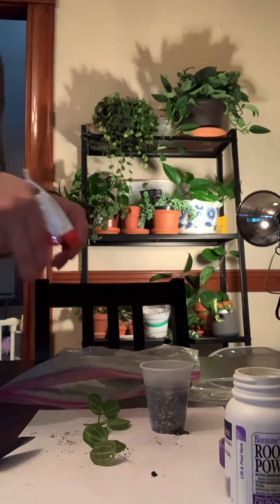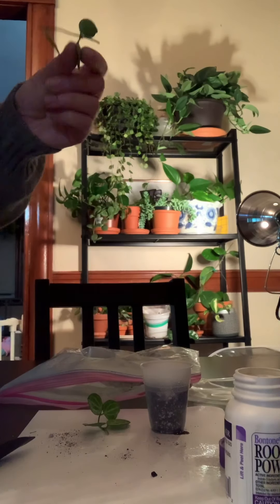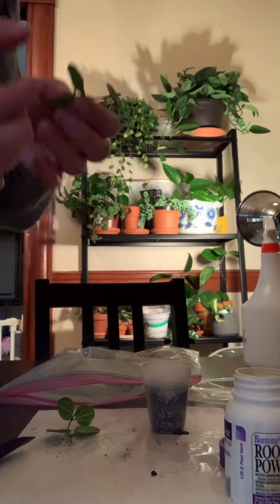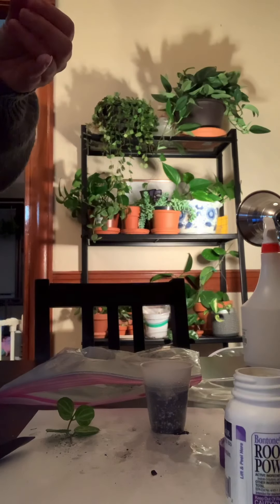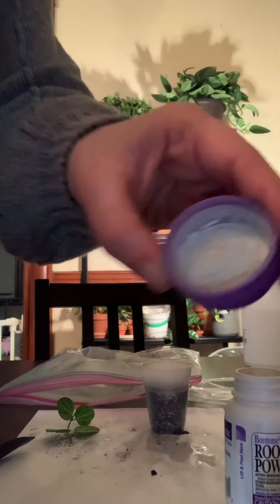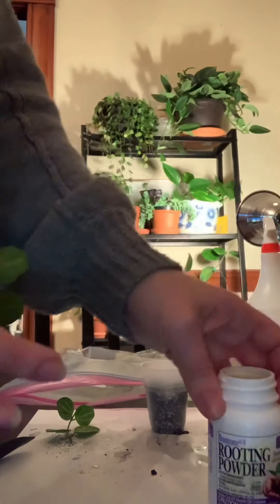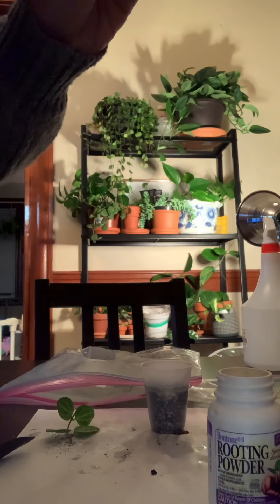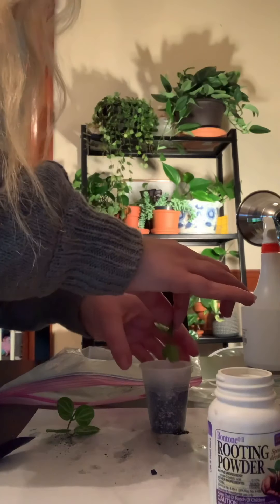Right now I'm just going to mist the soil just a little bit. And I'm actually going to mist the part of the plant that I'm going to dip in rooting hormone. I just poured some rooting hormone into the cap — this is the brand that I use: Bontone rooting powder. I'm just going to dip the node part of the plant where the roots will sprout into the rooting hormone, and this is just going to give it that little oomph to root.